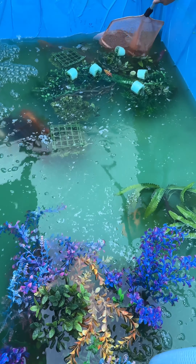Time to catch the koi. This used to be a really fat female, but she's very skinny now — all the eggs have been released.